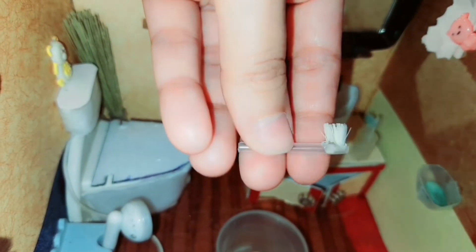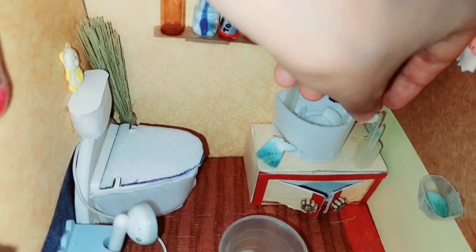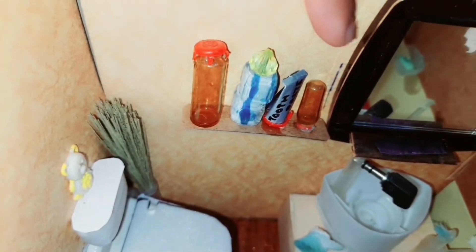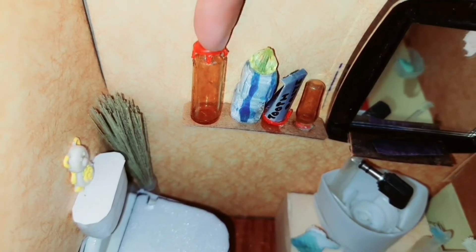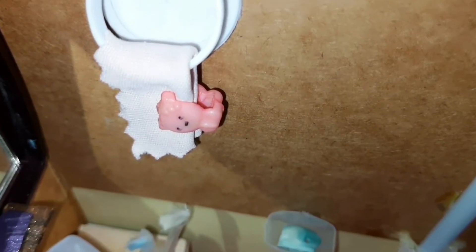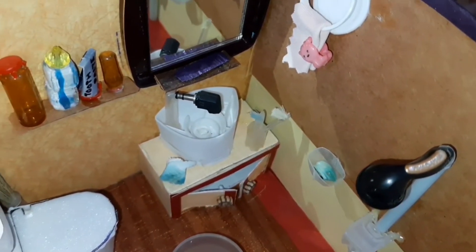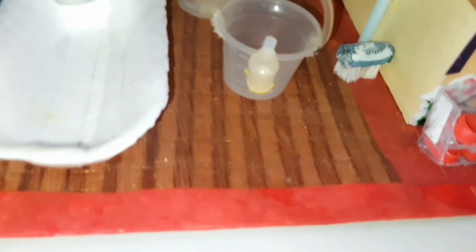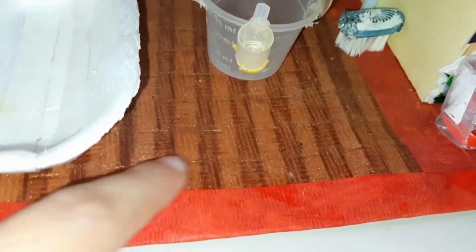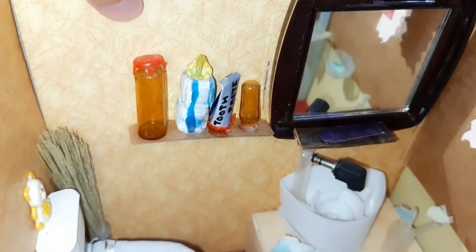Look at her cute little hand wash bottle, and this is a storage cupboard. Look at her cute tiny toothbrush. This rack is full of cosmetics like a shampoo bottle, toothpaste, her conditioner, etc. This is a place for hanging this cute napkin with a holder which is nothing but an old hair bead. For making this floor and walls we have used old invitation cards, which gives an amazing look to our dollhouse.